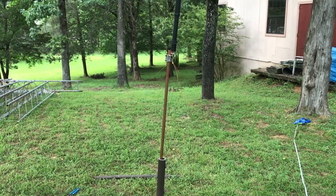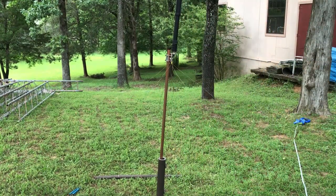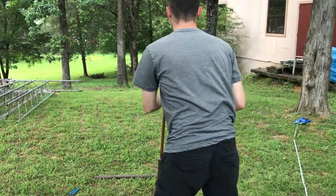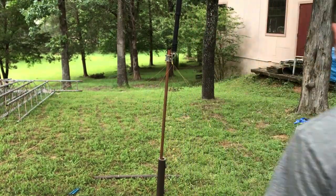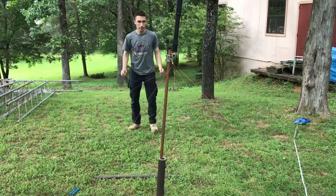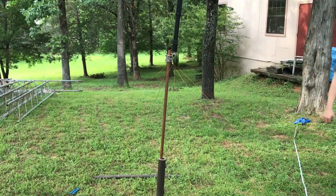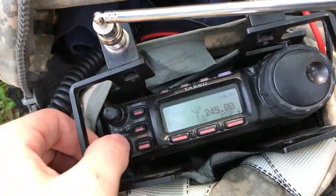This is why I hate these things — if you're going to put one of these antennas up for an activation, you better be prepared. Two more to go. All right, so that's in there — let's see how it works. Now to tune this thing.